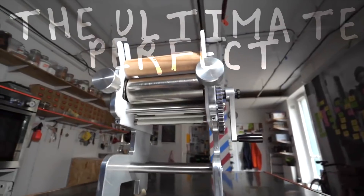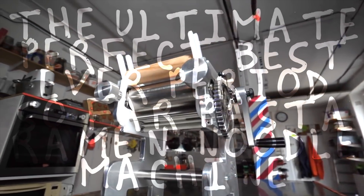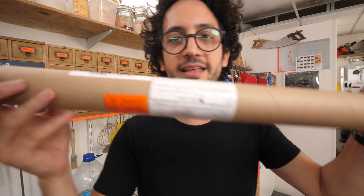Hey guys, salut, it's Alex. So yes, today is the day where I finally complete the ultimate, perfect, best ever, period so far, pasta ramen noodle machine. All that. I need to open this package first.